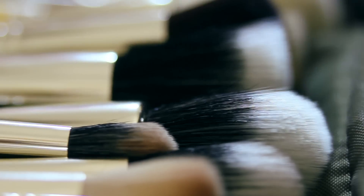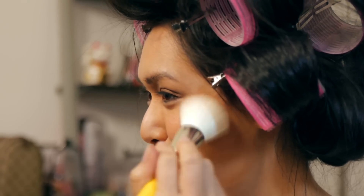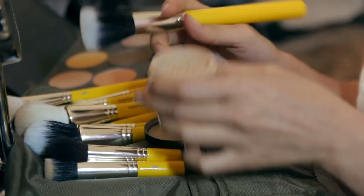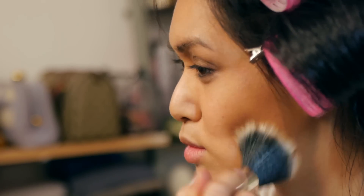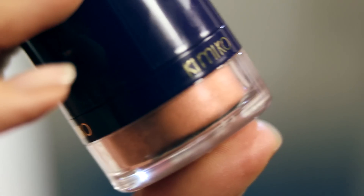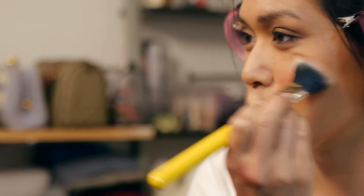I'm using powder blender 959 to smooth out all the powders and remove any excess product or weird edges. I like to use a little loose mineral foundation to set. To keep the application light, I'm using Duet Fiber Finishing Brush 955. I prefer my blush to look like a sheer wash of color rather than a blotch of painted-on rouge. The Duet Fiber Blusher 965 always does the trick.